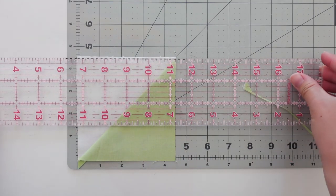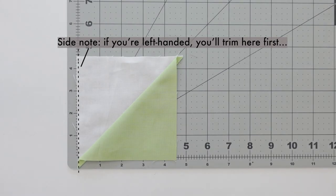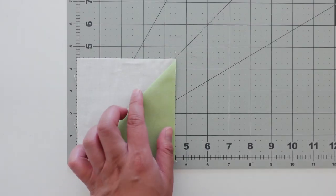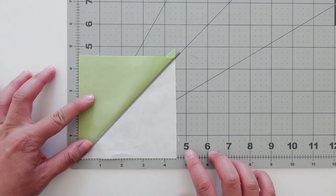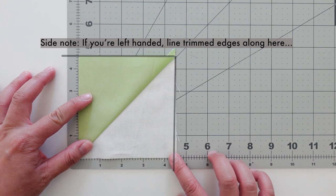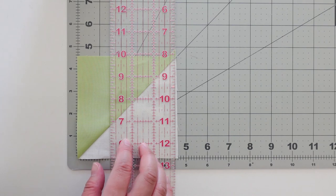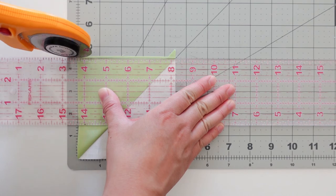Repeat the seam on the top. As a side note, if you're a lefty, you'll just trim on this side first, then the top. Now it's time to trim the remaining sides. Rotate your block 180 degrees and line up the seam again along the 45 degree line. You'll position your trimmed sides along the straight edges. And as a side note, if you're a lefty, you'll be positioning the trimmed sides along the four and a half inch marks since you'll be trimming here. Place your ruler on the desired size — four and a half inches — and trim. Do the same for the top.